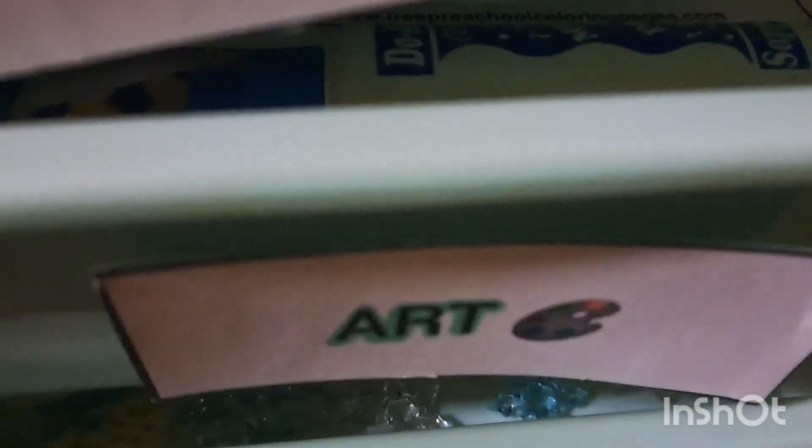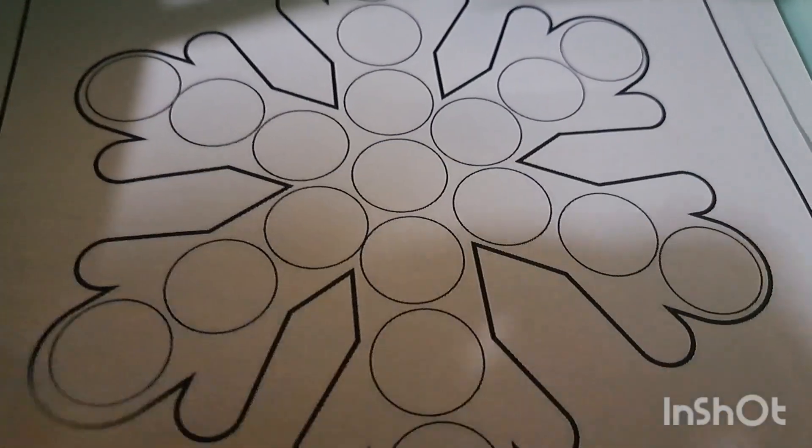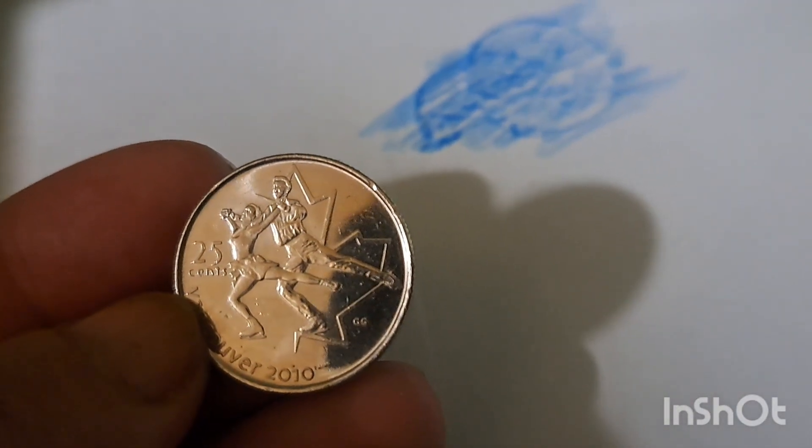Next we have the art bin. We've been doing a lot with the Duo markers and he still has a snowflake one to do. He was also doing rubbings with some old Olympic coins — one is a skier and one is a figure skater — from the Vancouver Winter Olympics 2010. He also has snowflake stickers and some cardstock.